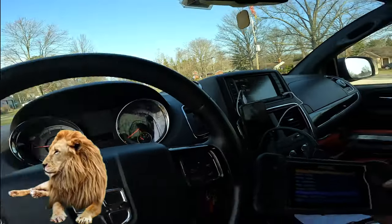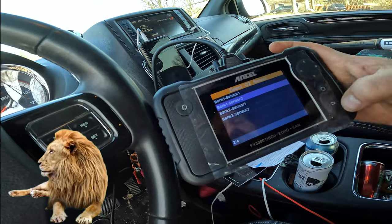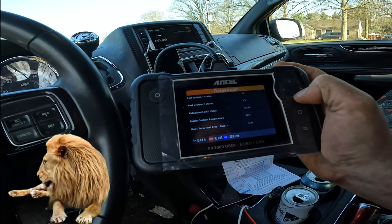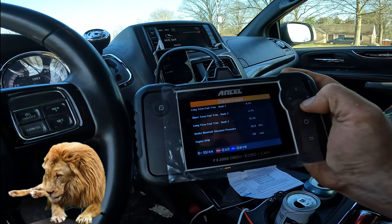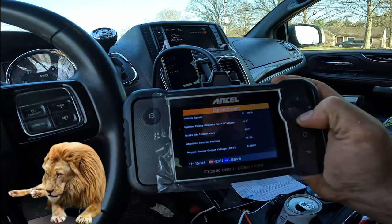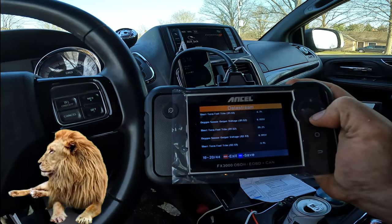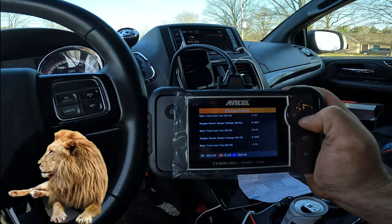I've never cleared it since these codes started going off — curious if it's going to kick back on just by starting the car. So my bank sensors are okay, those all pass. Engine coolant temperature — I'm kind of digging this, it's a nice breakdown, easy to use. I want to do the update because a couple of those codes it wasn't reading, like oxygen sensors. The voltage looks okay in there so I don't know why it was triggering that code.